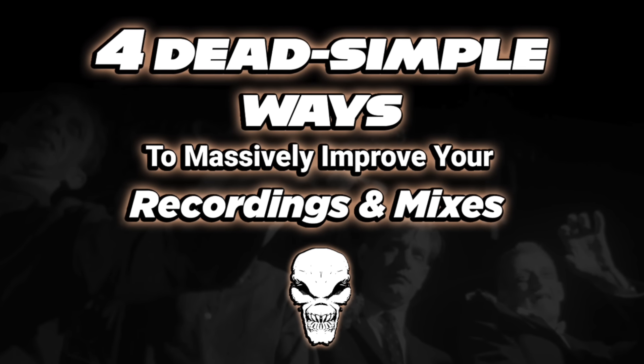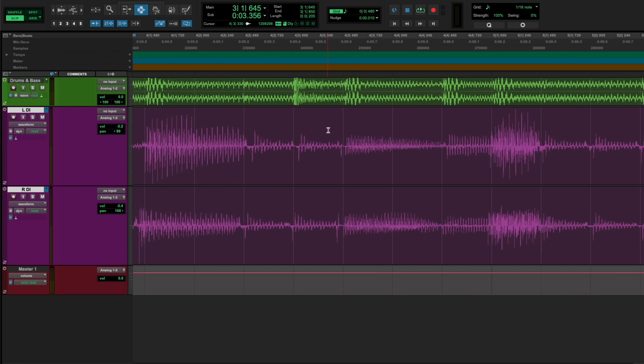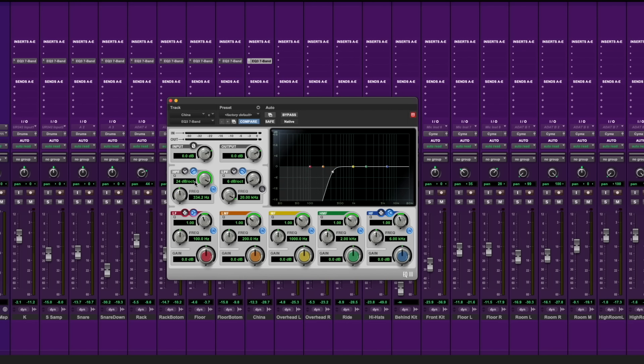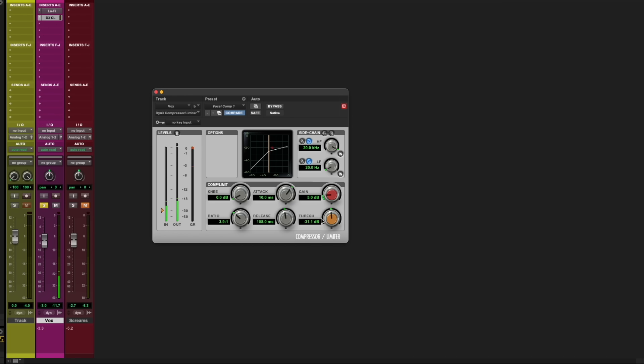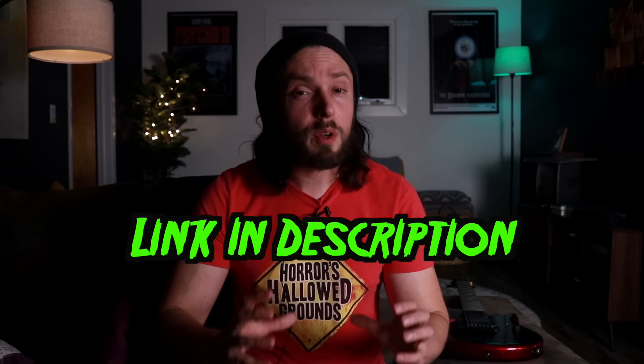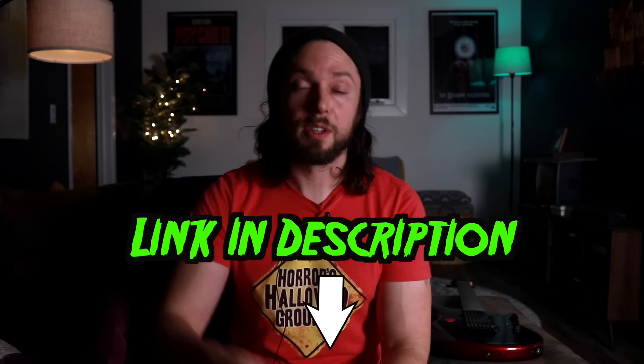Pro results do not come from gear — they come from the right mentality, the right workflows, and knowledge. I'm offering you direct access right now for absolutely free to my exclusive training for dead simple ways to massively improve your recordings and mixes. In this training, you'll learn my number one technique for prepping heavy guitar tracks that virtually mix themselves, how to create instantaneous clarity using any old stock EQ plugin, how to take control of levels so instruments stop fighting, and how to craft radio-ready vocal mixes using only stock plugins. It's almost an hour long — for serious producers only. There's a link below in this video's description.